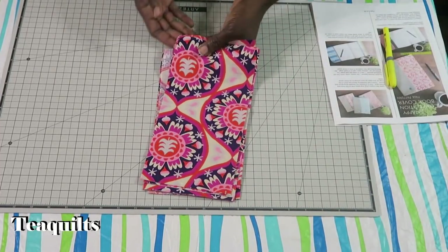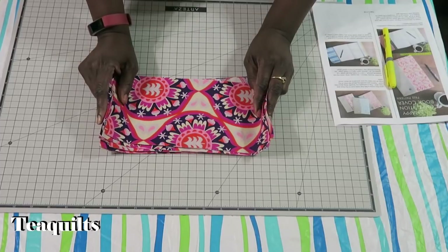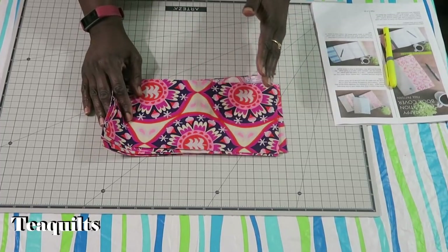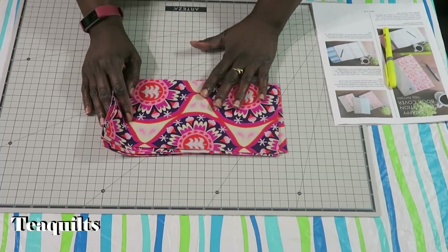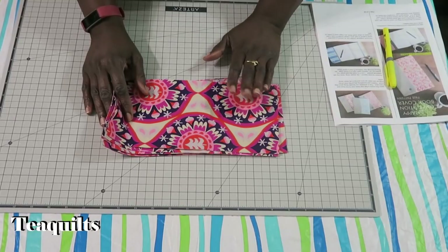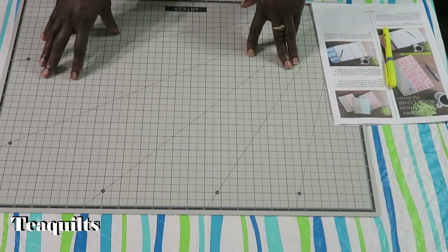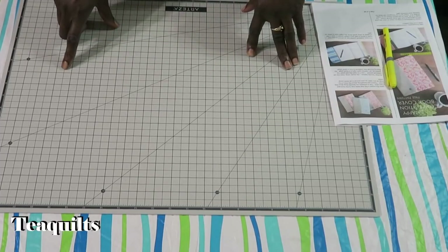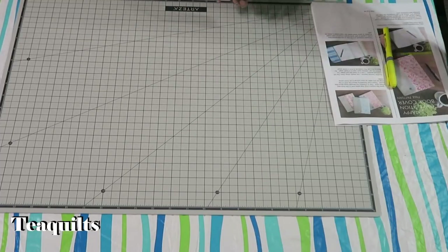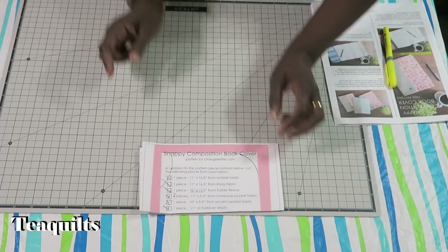For pocket pieces, cut five and a half by 11 inches — cut two per cover if you're doing the zipper pocket, or four if you're not. If you're following the original pattern, you'll also need an additional accent piece that's 10 by five and a half inches, which becomes the folded pencil pocket. That's the piece I did not cut — you can see my X marking where I skipped it.